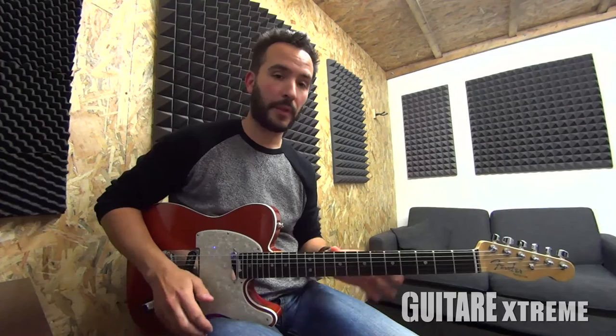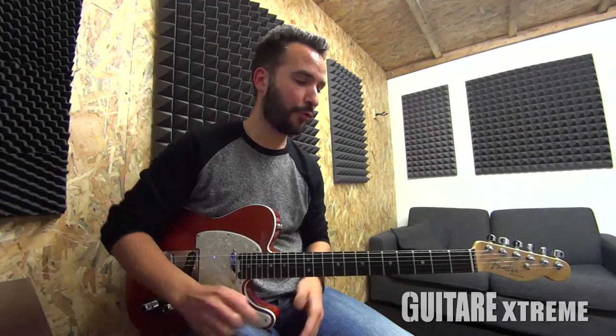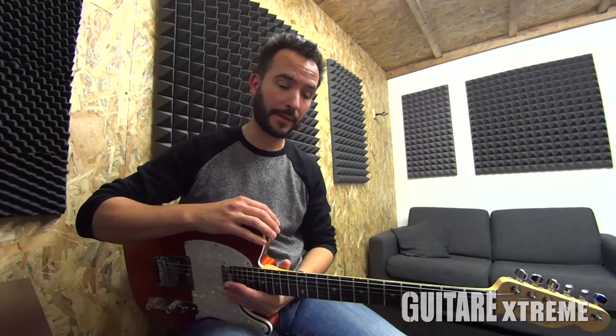Bonjour tout le monde, bienvenue dans le nouveau numéro de Guitar Extreme Magazine. Ce mois-ci, dans la rubrique Country, je vous propose un relevé à la manière de. Il s'agit d'un guitariste qui s'appelle Brad Paisley, qui a repris une chanson de Noël que vous avez sûrement reconnue, qui s'appelle Vive le vent, et en anglais Jingle Bells.